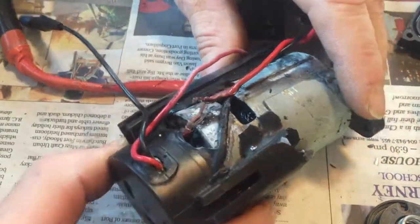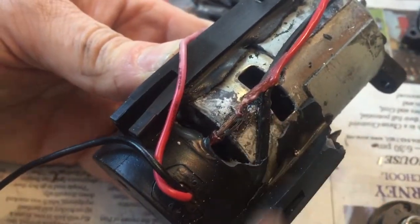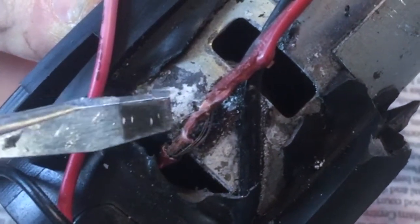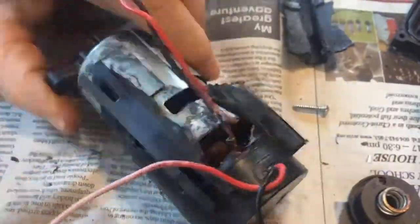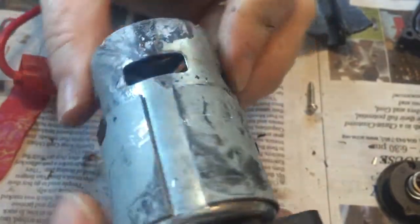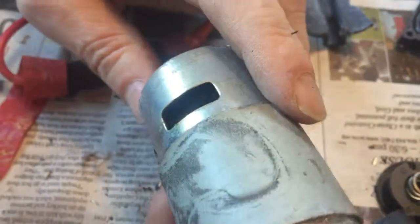Alright, I found something interesting. This is where the wire to the power went — see right here? Let's get some light on that. It's like bare wire onto the housing of the motor, so it probably shorted out here. There's the motor, the electric 12 volt motor that's inside the water pump.